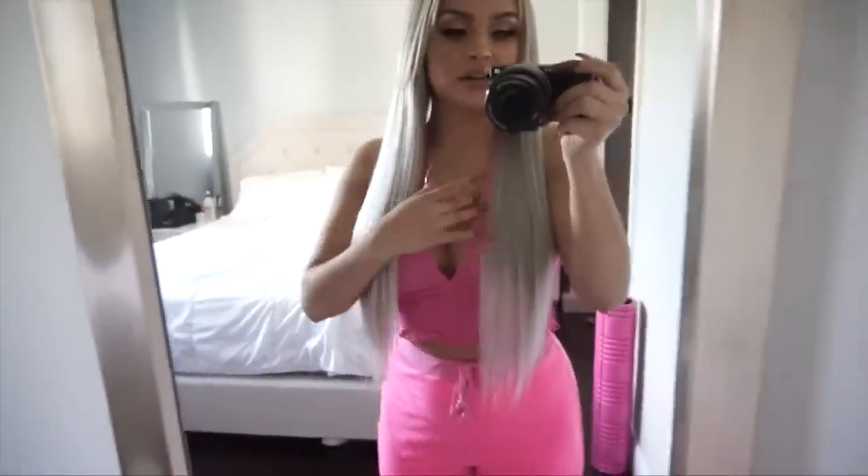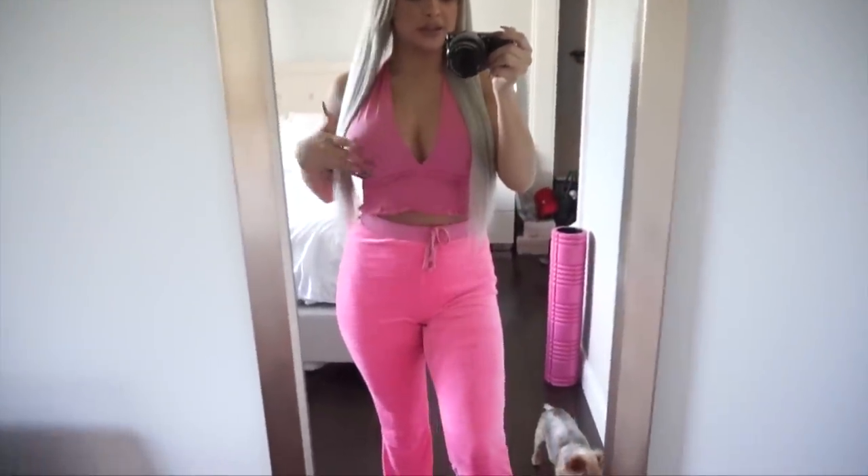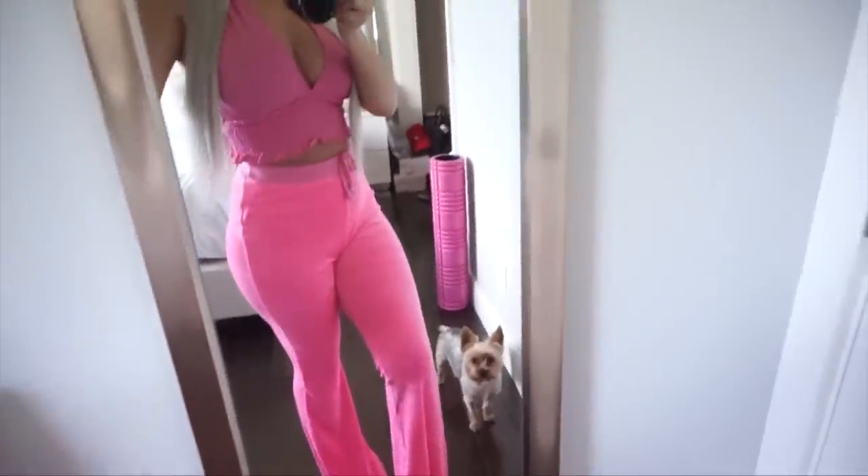I'm just going to stare at myself in the mirror for a little bit and figure out what I want to do. Here's the full outfit: I have this top from Shein and these pants from Shein, so the whole outfit is from Shein.